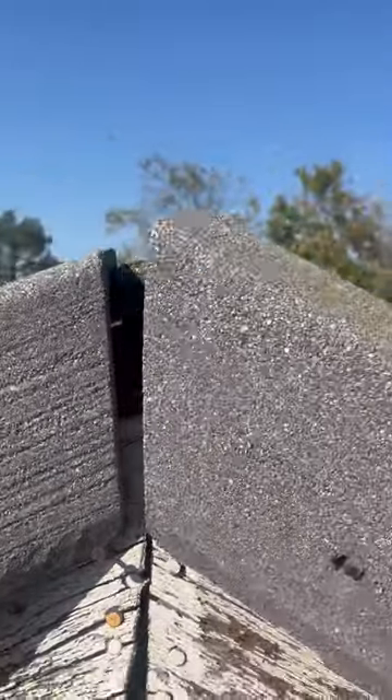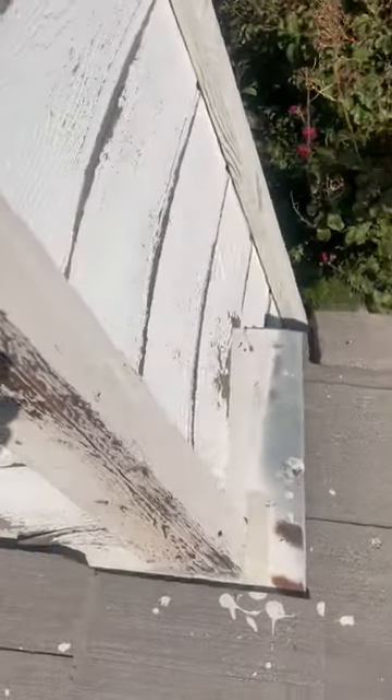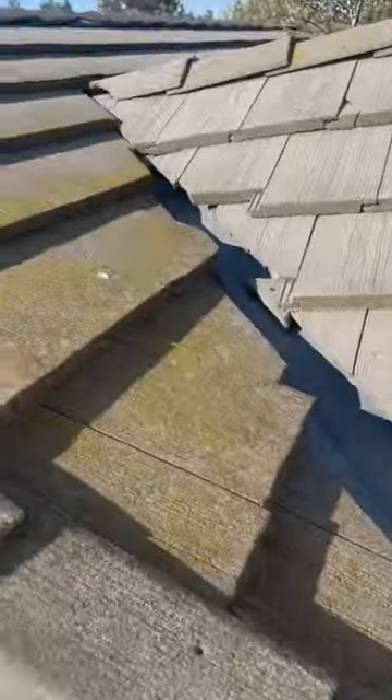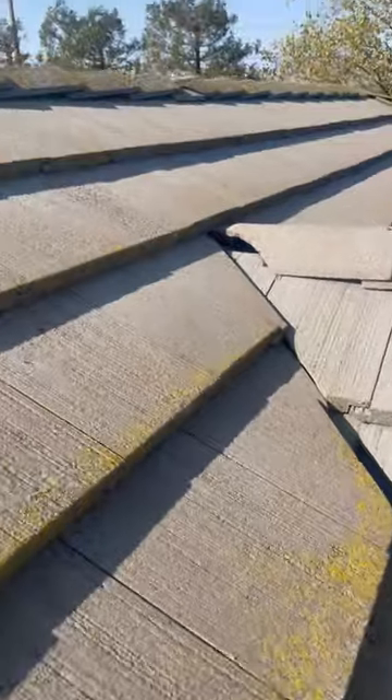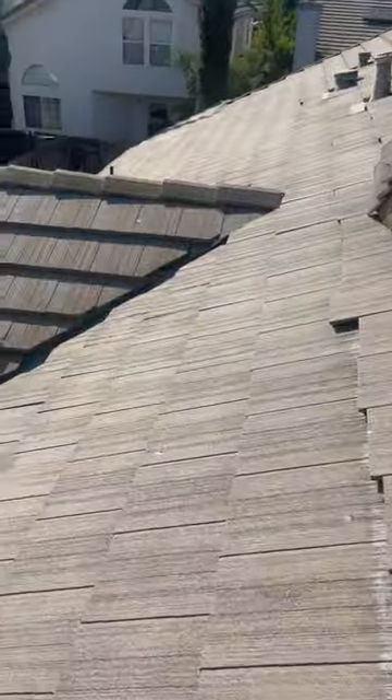These rake tiles were cut in very strangely — not tight and not secure. There are quite a few broken tiles on this job, missing rake tiles, a whole bunch of stuff going on here that's going to need to be taken care of. Another broken ridge cap.